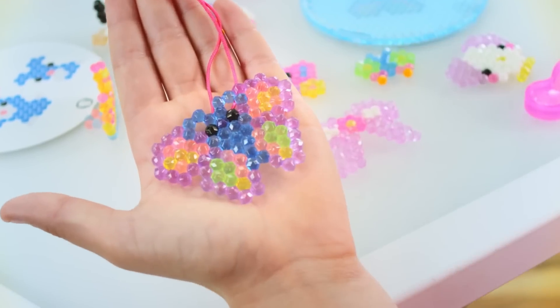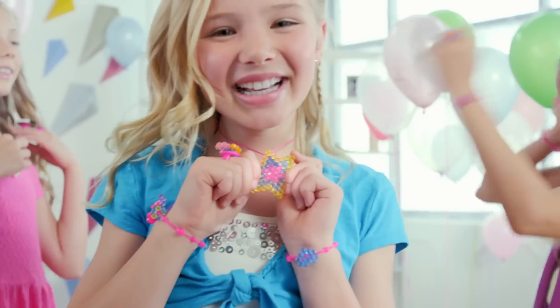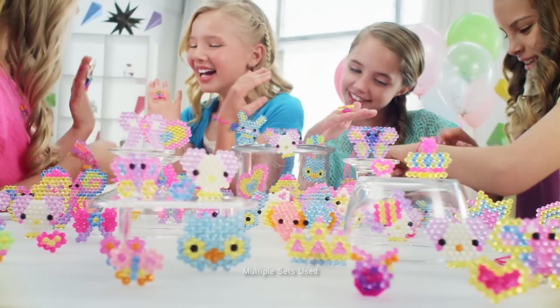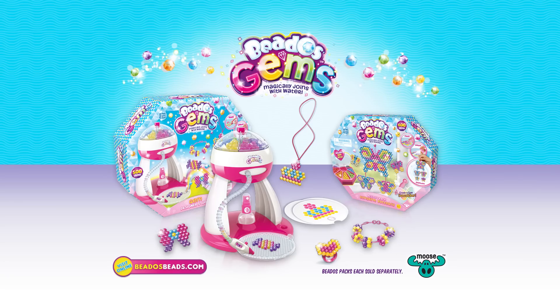Sparkling gems, sparkling smile, Beto's Gems Superstyle. Beautiful gems, ruby pink, sapphire blue, a style that shines just like you. Oh, oh, Beto's Gems! Out now from Moose.